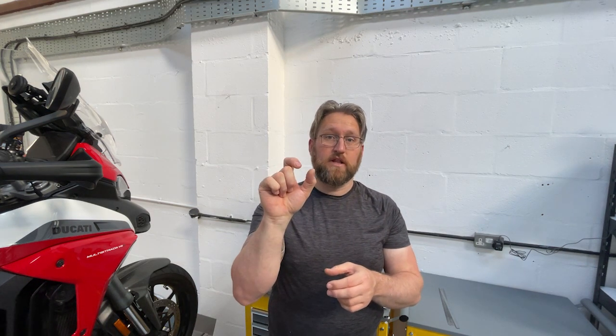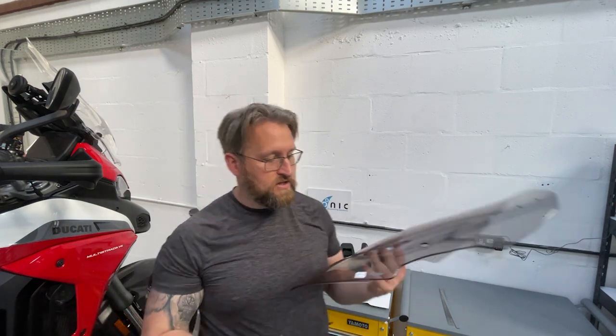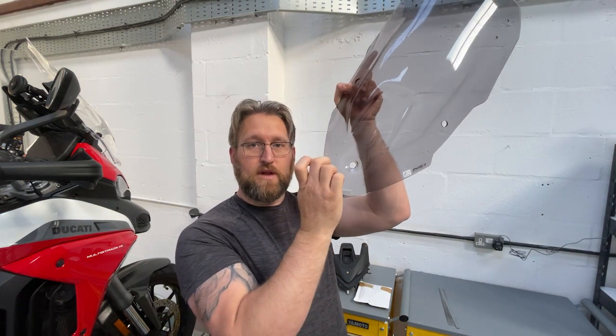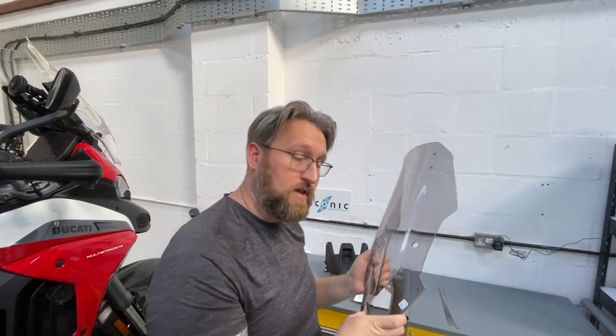We do various versions of the spacers that have a slightly different profile on top, which will suit screens like the MRA versions that don't have the wide rubber grommet. These will also fit screens like the Puig models that have the same wide hole to accept the rubber grommet from the OEM screen, so you just replace it like for like.